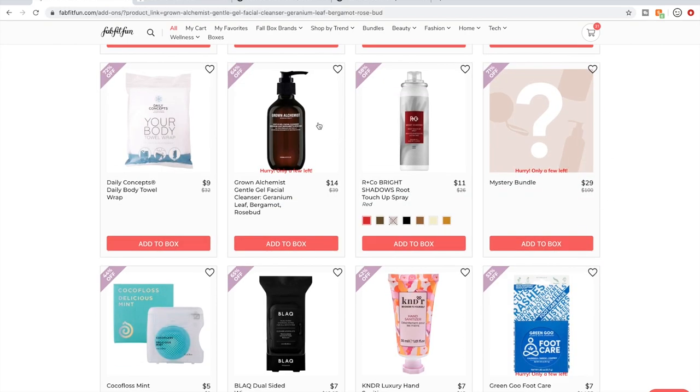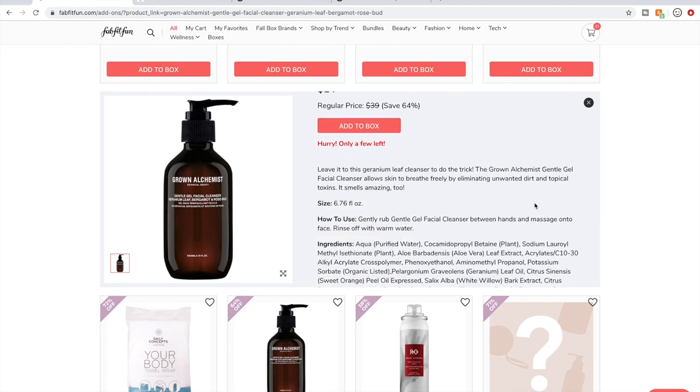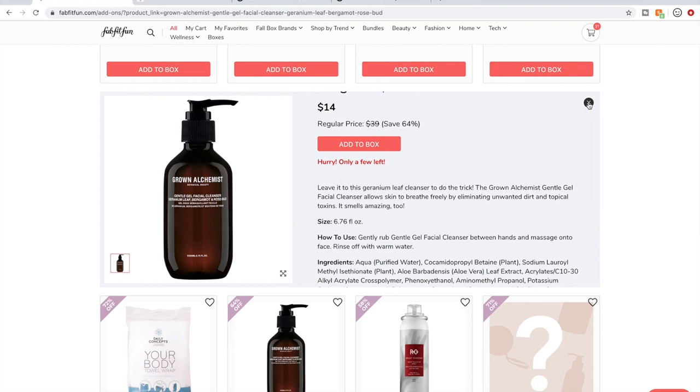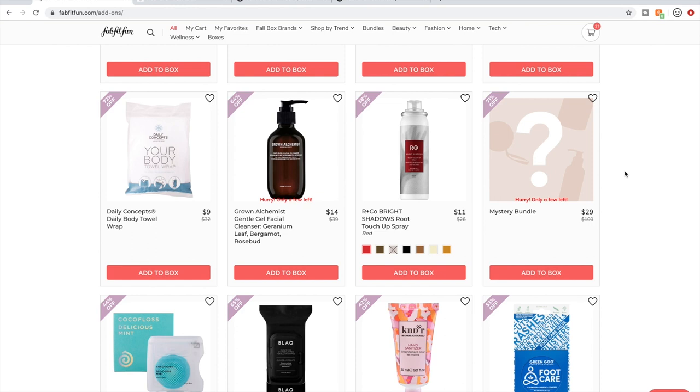I have used this Grown Alchemist cleanser and I didn't like the scent so much — it wasn't bad, just not something I was enamored by. I smelled the bergamot the most, and I believe that's what most people say about this particular cleanser. People do like it a lot though, and I think it would work for a variety of skin types. Grown Alchemist is an Australian company — all about botanical ingredients and being cruelty-free. I do love Grown Alchemist.